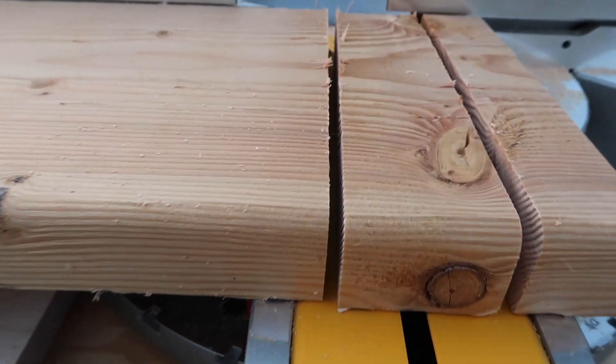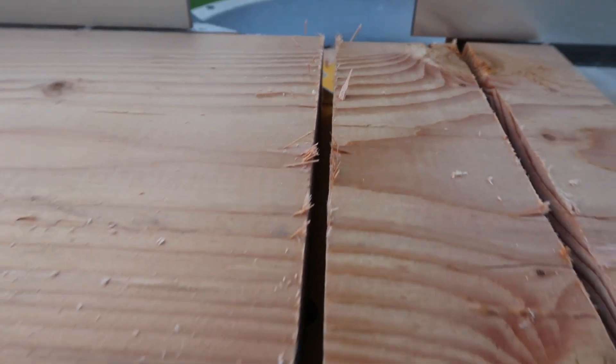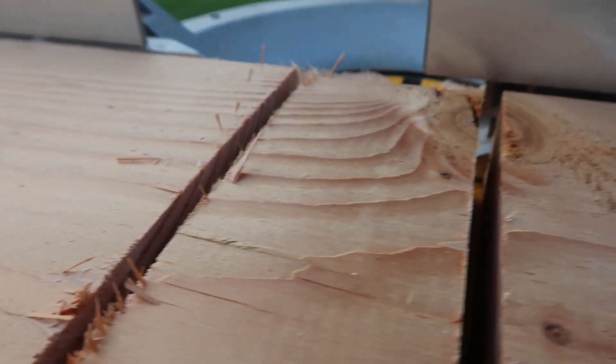Here's a look at the two cuts we had with the original blade that came with the saw. I've definitely used it some — it's a general-purpose blade — on this 2x10.